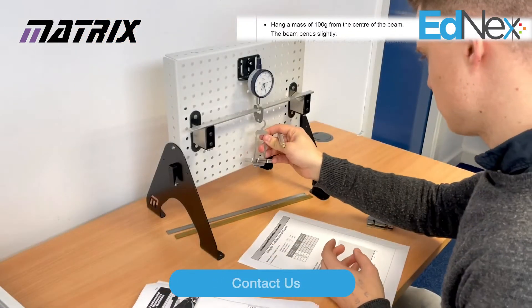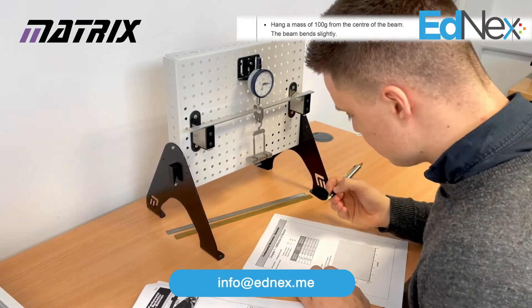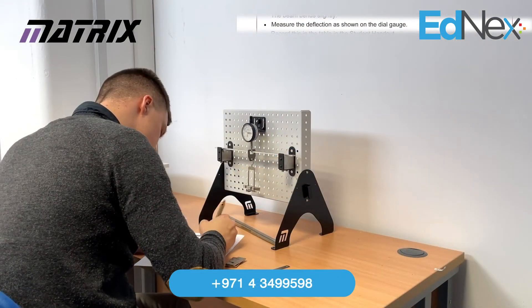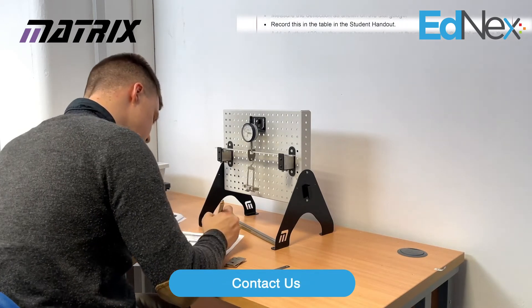Hang a mass of 100g from the centre of the beam. The beam will bend slightly — then measure this deflection as shown on the dial gauge and record the reading into the student workbook.